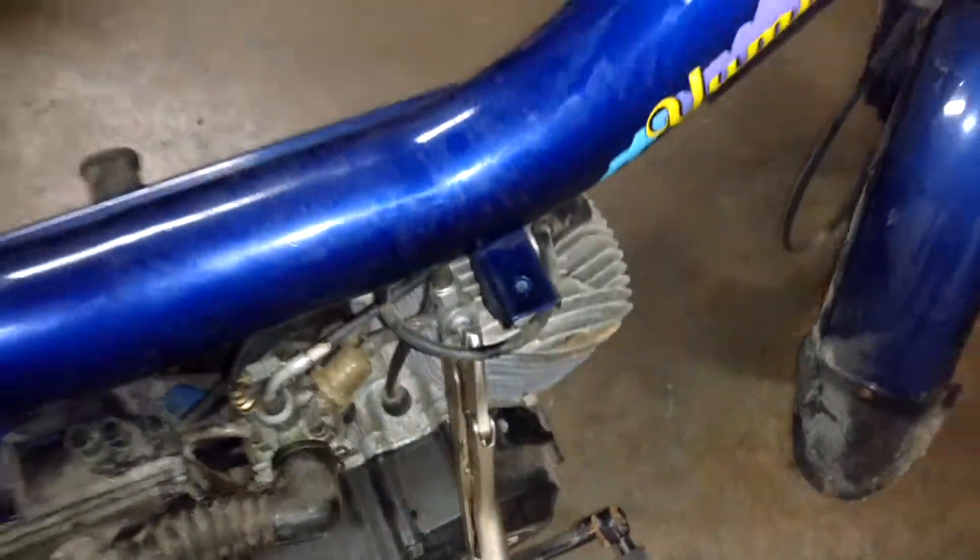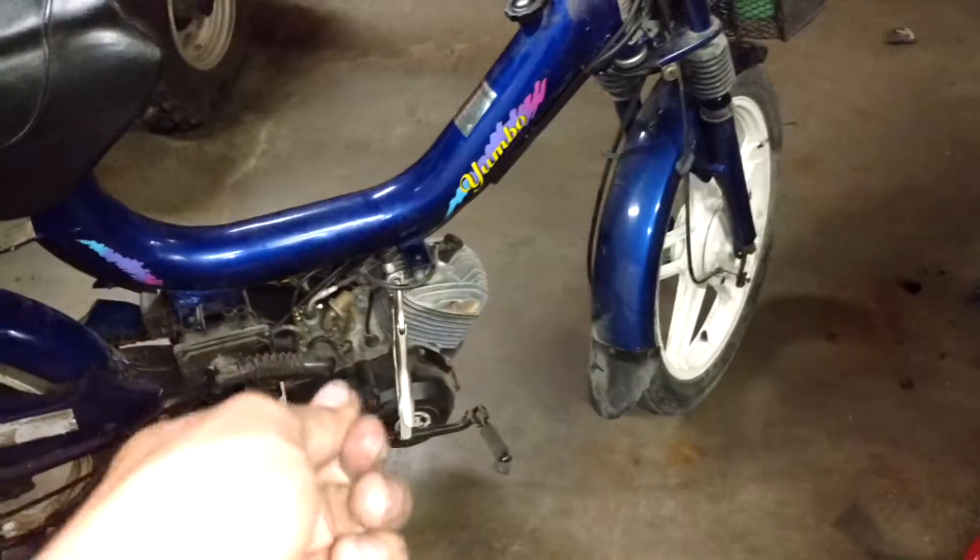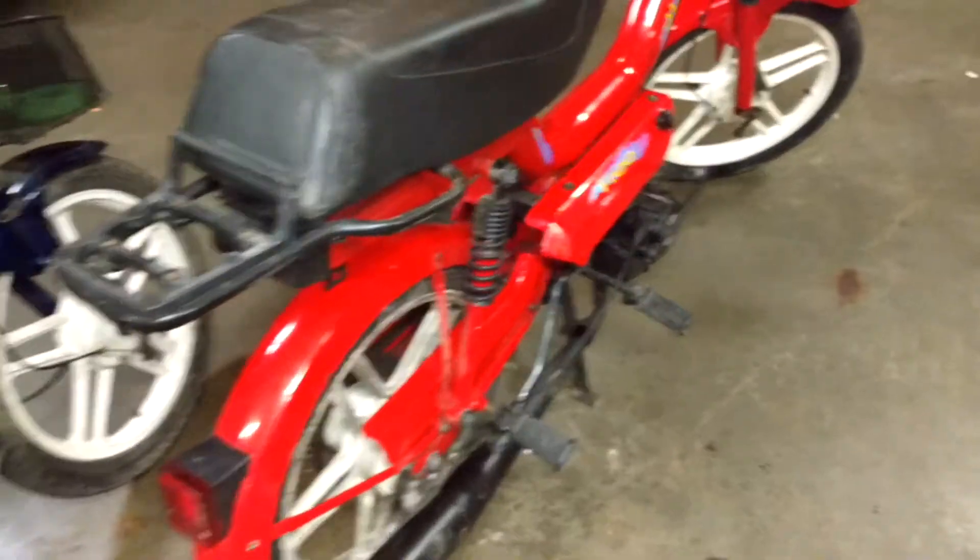This one here I'm currently working on — the glue is drying on the petcock for the gas shut-off valve. But I can show you this one.